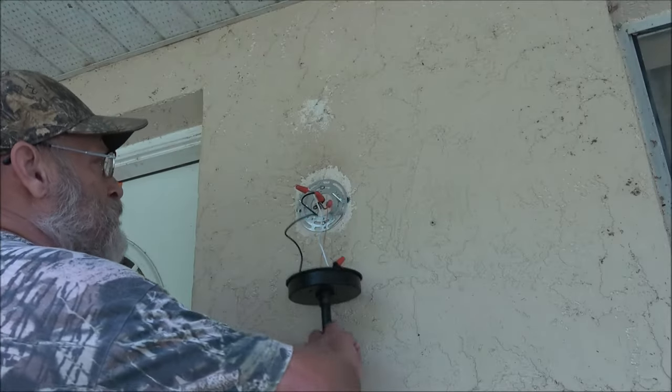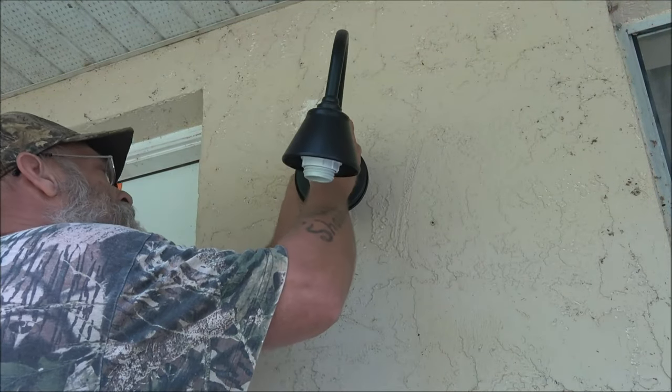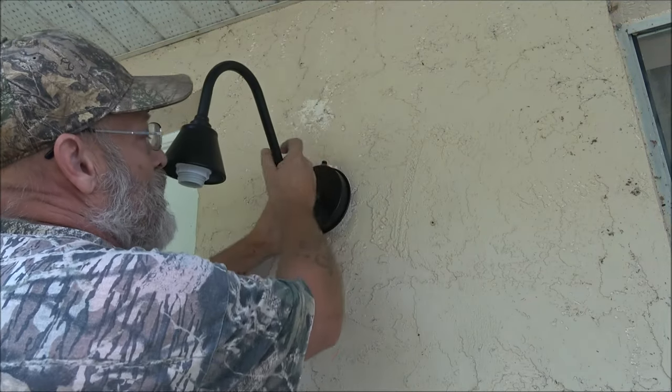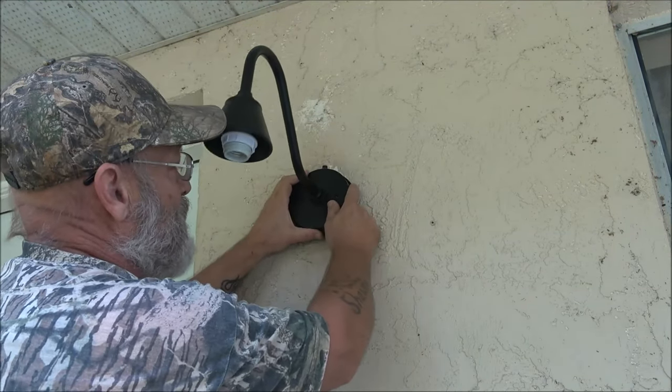Now we're going to put the gooseneck on. Make sure your wires are up here and out of the way where they can't be pinched. Line your two studs up with the two holes on the base.